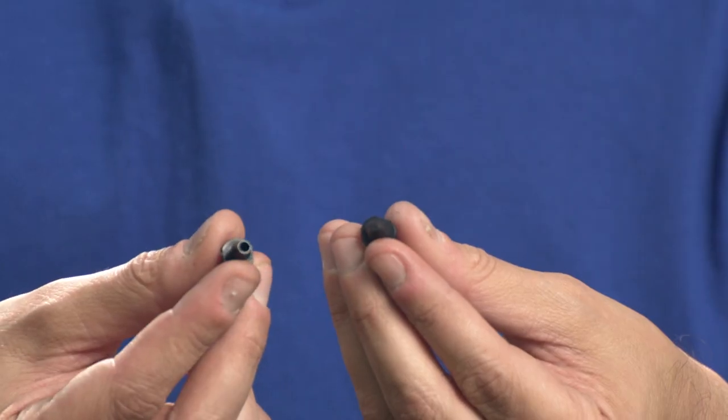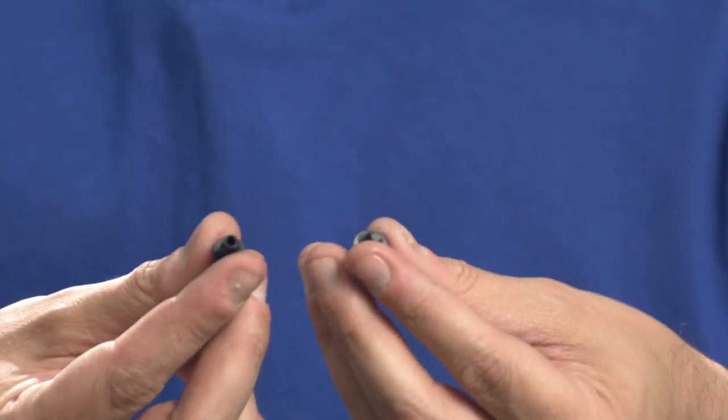If the kit you're ordering doesn't have them, you should get a package of them. They're cheap and highly useful. They look similar to a connector or barb coupling. However, they have the opposite effect in that their purpose is to stop water flow. The obvious difference is the lack of a hole through the center.